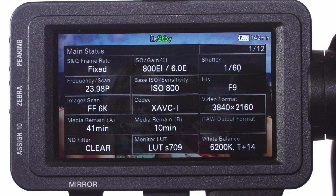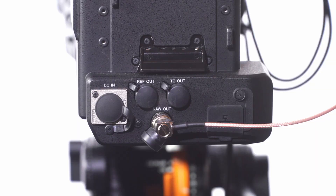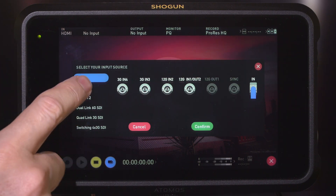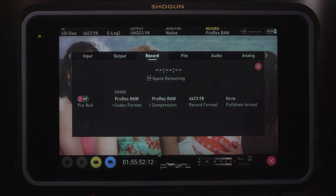A good starting point would be to choose RAW plus XAVC-I. Once the RAW output has been enabled from the camera, you need to ensure that the Atomos Shogun 7 is set up correctly. Make sure the SDI cable is connected between the RAW output on the XDCA FX9 and the IN1 SDI on the Shogun 7. Then on the Shogun, set the input source to SDI and the record trigger to Sony. The Shogun 7 records the RAW using ProRes RAW — you can choose between ProRes RAW HQ or regular ProRes RAW. Both offer excellent image quality, and for most applications you should use ProRes RAW HQ to get the very best results.